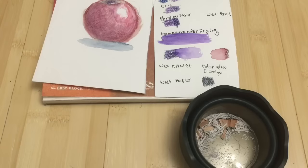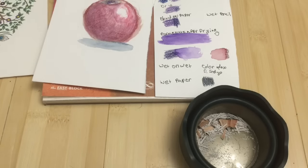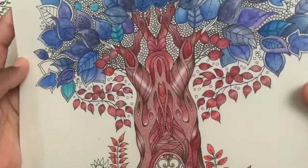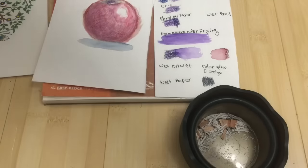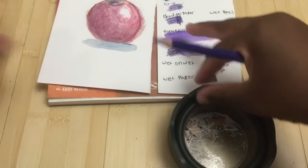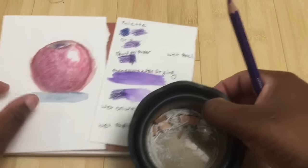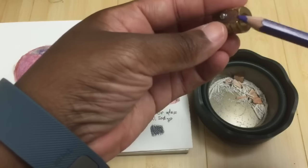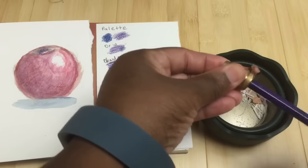In my previous video I talked about how to use them on coloring book paper, which is usually not watercolor paper, and I showed you how to use them on regular thin paper. This time I got a watercolor notebook so I can show you how versatile they are when it comes to actually using them on watercolor paper and all the things you can do.